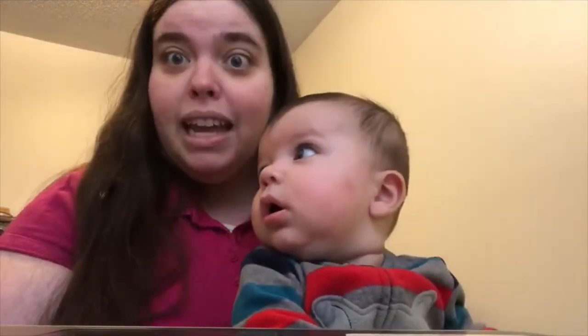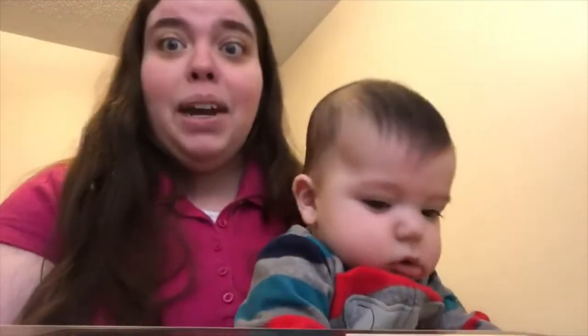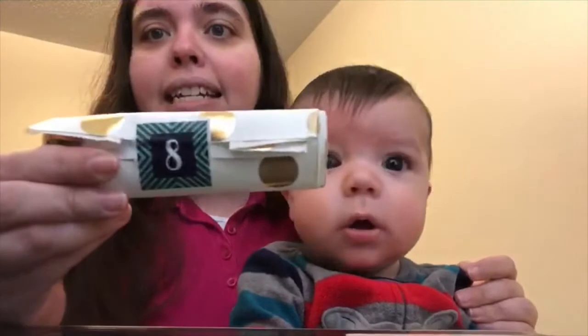Good morning, everyone. Today is Tuesday, December the 8th, 2020. I'm here, and this is Keisha. I'm Keisha. And this is James. We are going to open present number eight from the Black Needle Society Nice List Box.